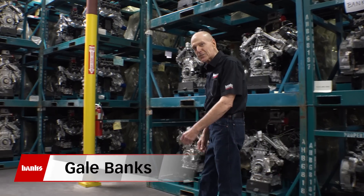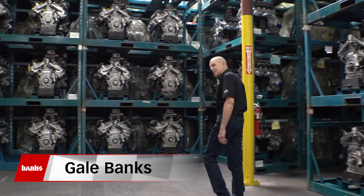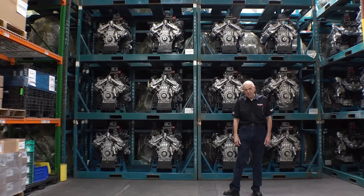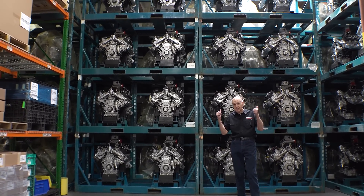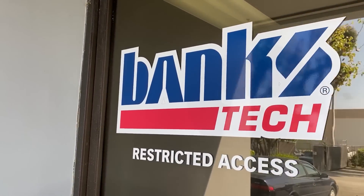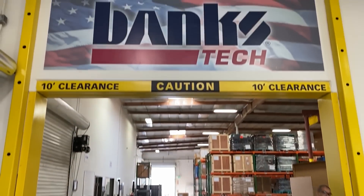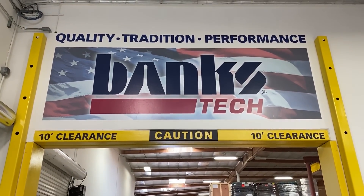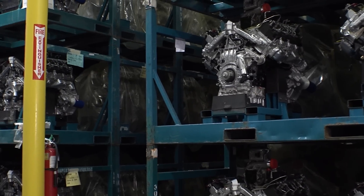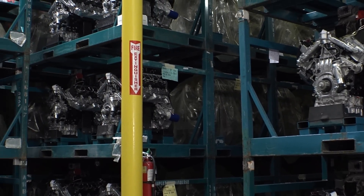Hi, I'm Gale Banks. Last week, the kind folks at Duramax came back to build almost 400 engines. These are those engines. We're at Banks Tech, just down the street from Banks Power. A lot of you may not know that this business even exists. Let me tell you what we do here. This is the Banks engine assembly business.